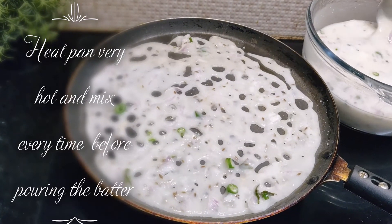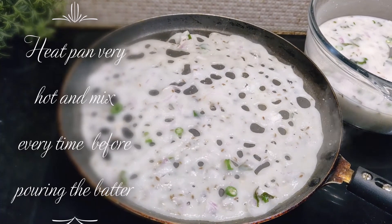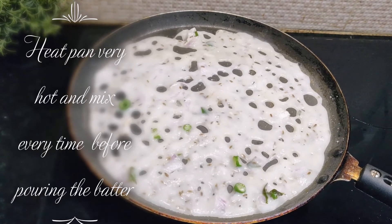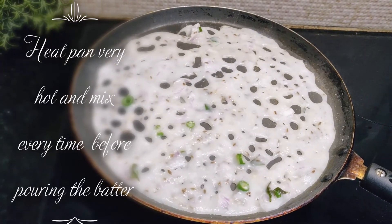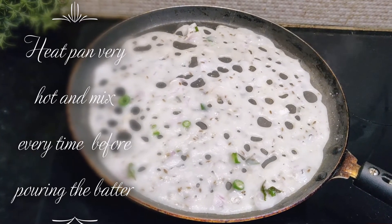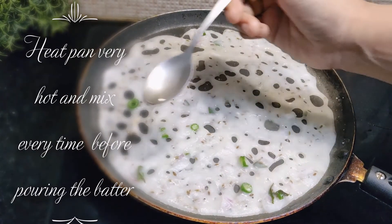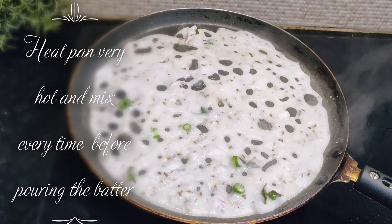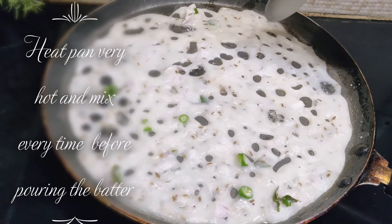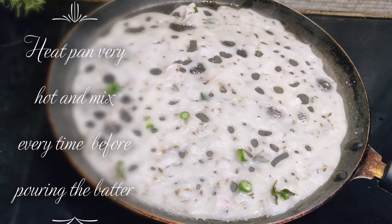Take the liquidy batter and pour it on the tawa as shown in the video. As you can see, there are some spaces in between the liquidy batter and that is absolutely acceptable. You do not have to reduce the pan heat at all. Just let this cook for around a minute or so and then we will add oil. For rava dosa, we do not add oil just to the sides as we do for other dosas — we have to add oil in between the holes of the dosa as well, so that it gets nicely roasted and that is what makes rava dosa super crispy and crunchy.